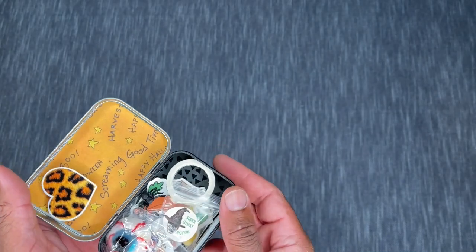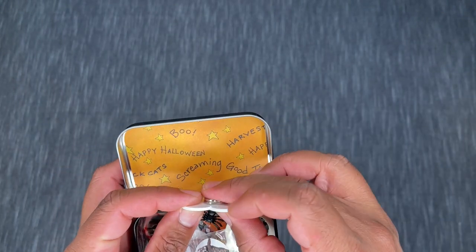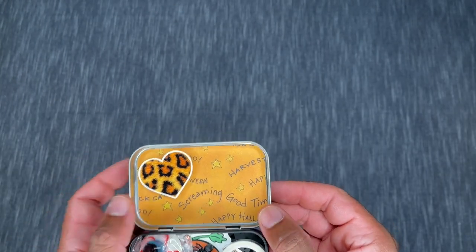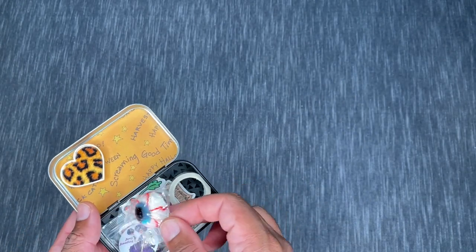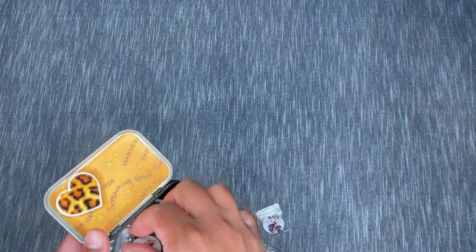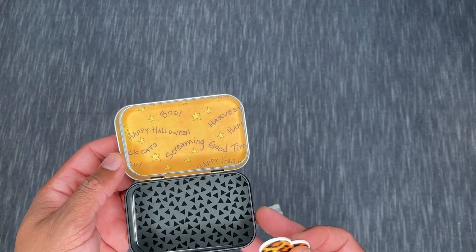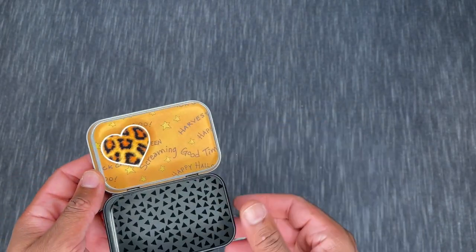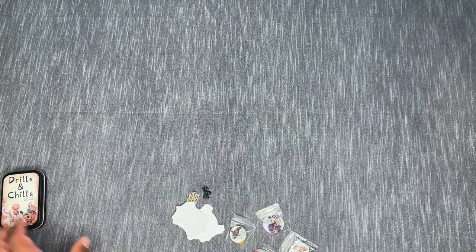Inside your Drills and Chills tin you get a whole bunch of stuff. There's a leopard print heart cover minder — both magnets are there, just stuck to the inside. It's like a little Altoids tin. The tin itself says 'Happy Halloween — Screaming Good Time,' just a really cute little decorated tin.